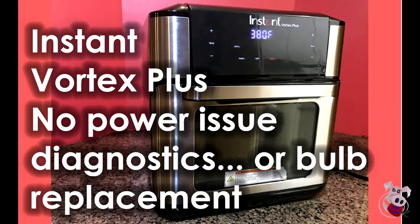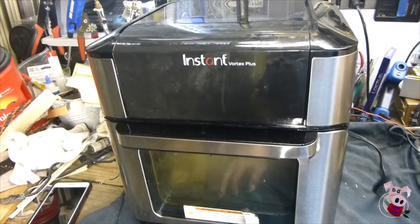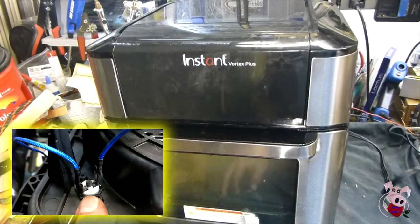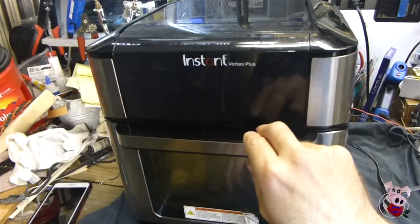Someone brought me an Instant Vortex Plus that had no power. While it was oozing grease from various places, it had no electrical burnt odor. What I found inside was a resettable thermostat that returned it to service, and I also found some clues as to what tripped it.